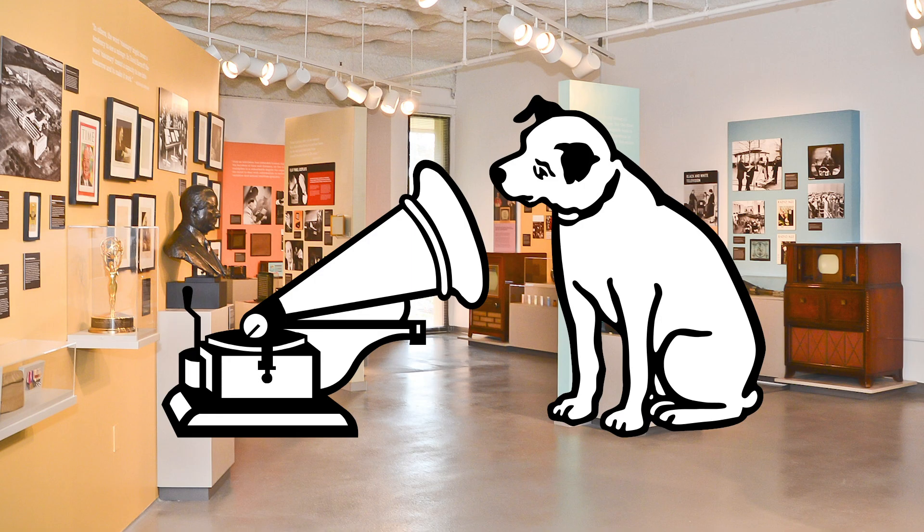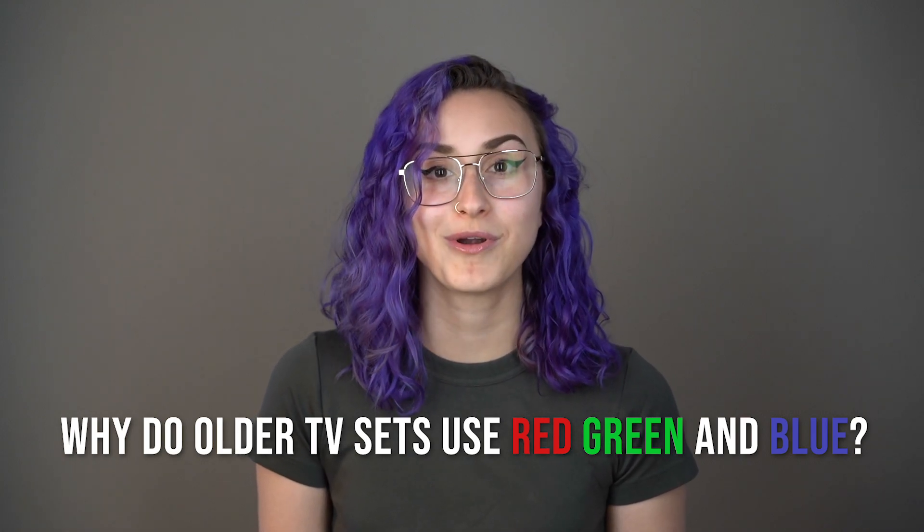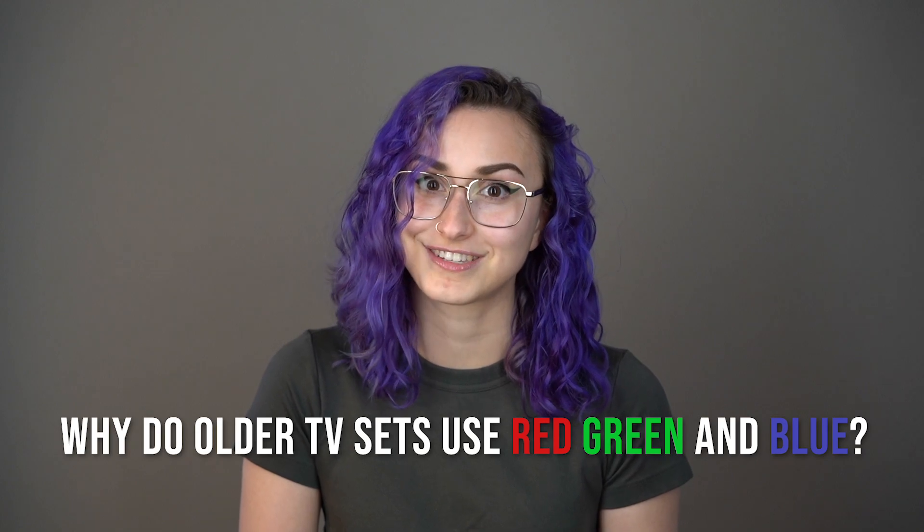I have a question. Have you ever looked at an old analog television and wondered, why is the TV red, green, blue, and not red, blue, and yellow? Well, that's actually a question that we get very often at the Sarnoff Collection — why TVs use a totally different set of colors than the primary colors that we're used to mixing in art class.